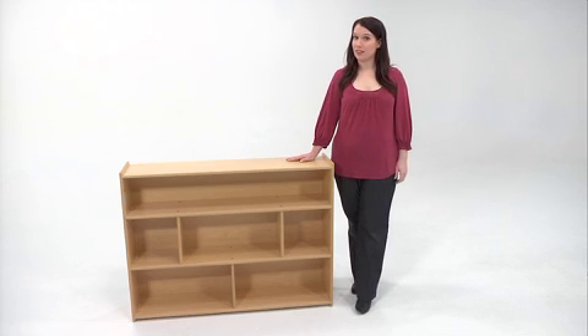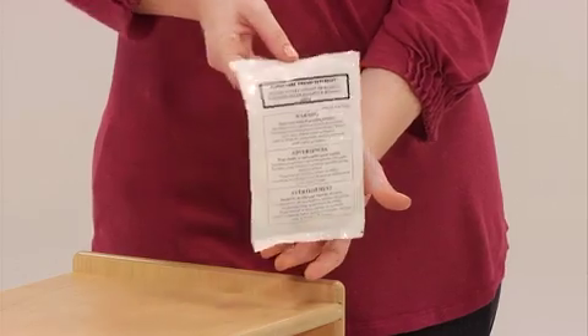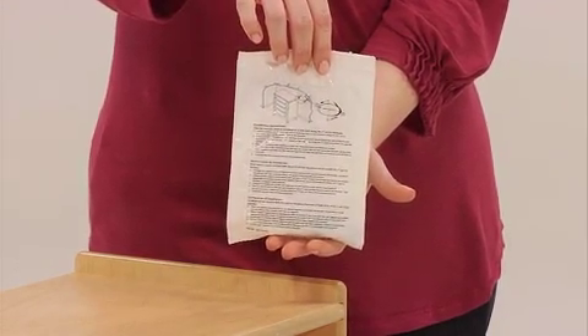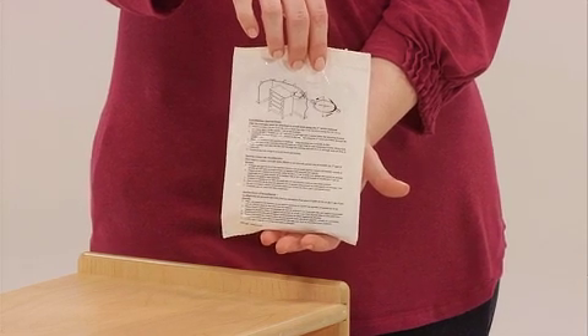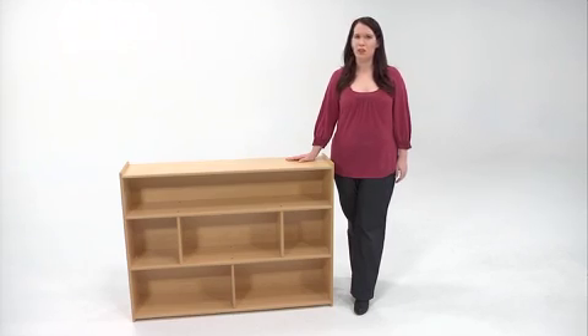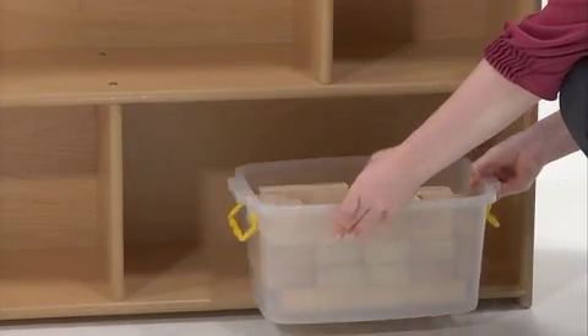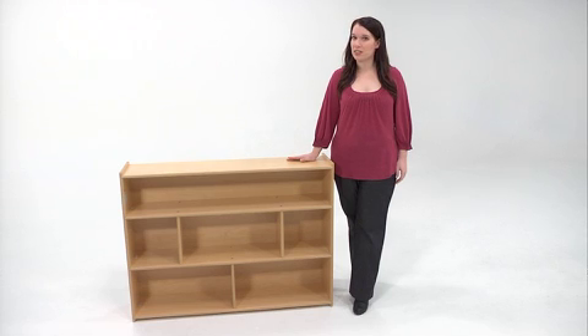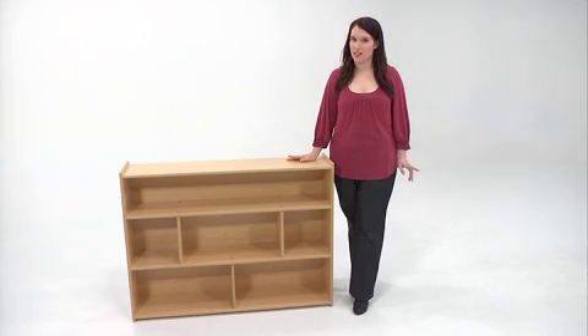Some pieces of furniture, like large shelves, include tipping restraint hardware. If this is the case, follow the installation instructions printed on the restraint hardware bag and use this hardware to provide the utmost in safety. Be aware that serious crushing injuries can occur from furniture tipping over, a concern in places where there are a lot of children. To help prevent toppling, always place heaviest items on the bottom of cabinets or shelves. Never allow children to climb or hang on the doors or shelves, and know that the use of tip-over restraints may only reduce but not eliminate the risk of a tip-over.